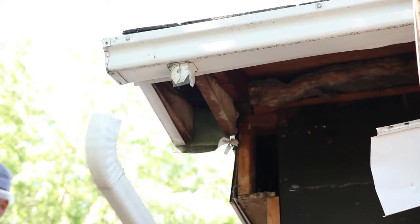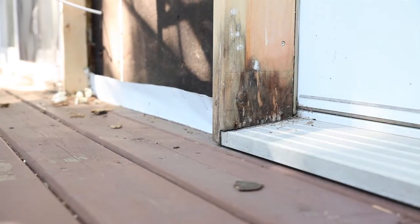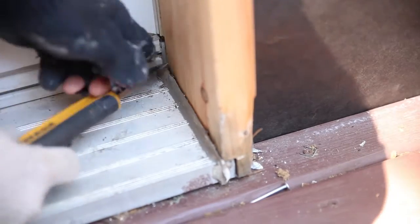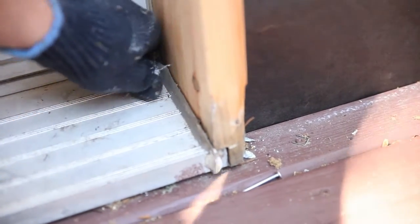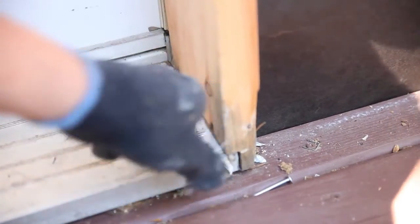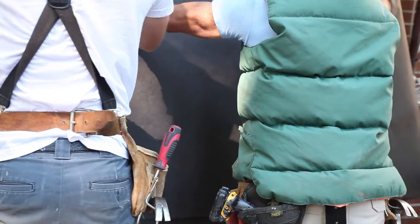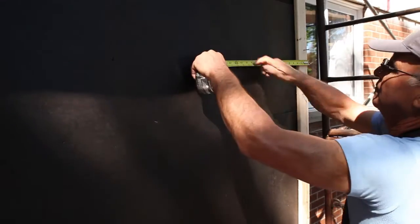Remove all shutters, downspouts, and fixtures. On older homes, replace any rotten wood and securely nail all loose boards, siding, and wood trim. Remove any old caulking around windows and doors. All exterior wall surfaces must be even so that your new vinyl siding will be straight and look sharp.